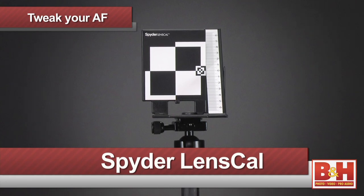If you want to learn more about tweaking your camera's autofocus or the lens cal, give us a call, visit us online, or stop by our New York City Superstore. I'm Chris Gambit and thanks for watching.